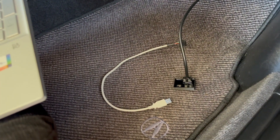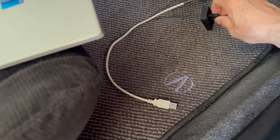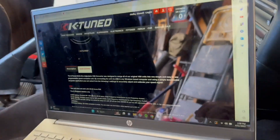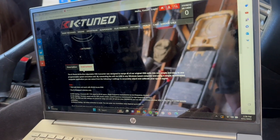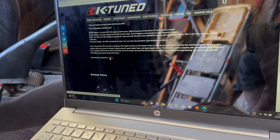I'm going to use this USB plug and plug it into the VSS Converter. Then on the K-Tune website I'm going to go to instructions and download the application.